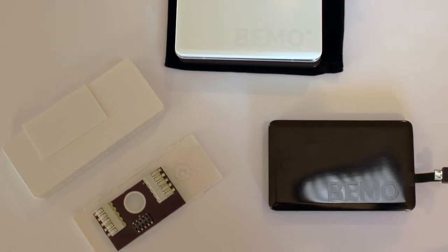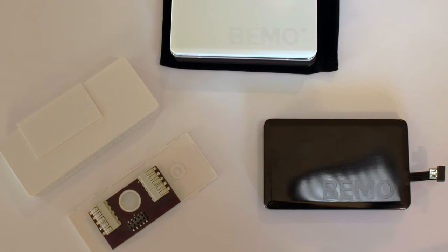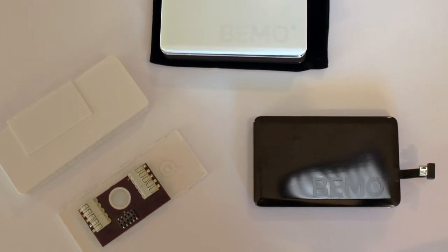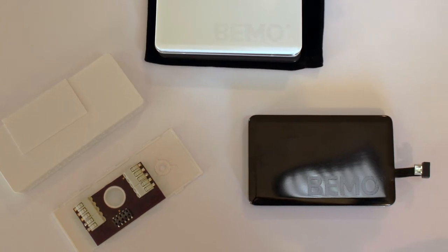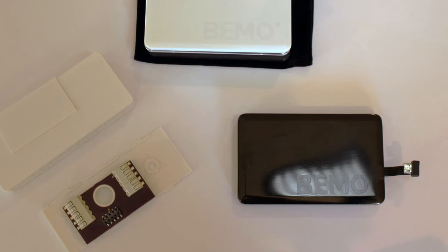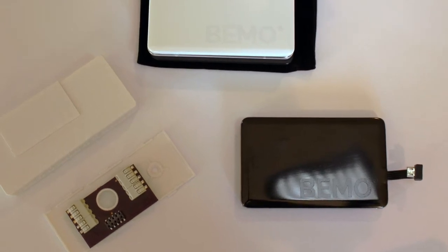Hi, this is Jeff. Thanks for taking the time to view our project, which Omer and I have been working on for the past year. With your backing, you can help revolutionize energy management and home automation by supporting our final development of the world's first and only smartphone transformation device.